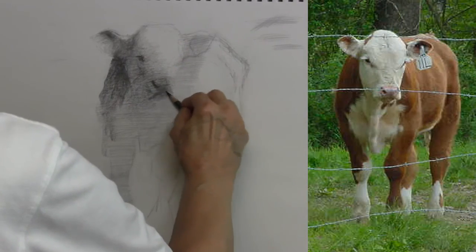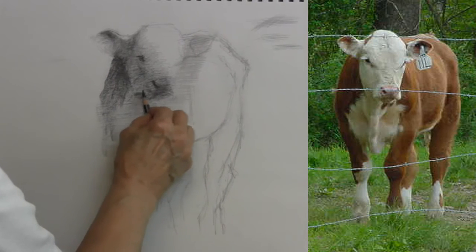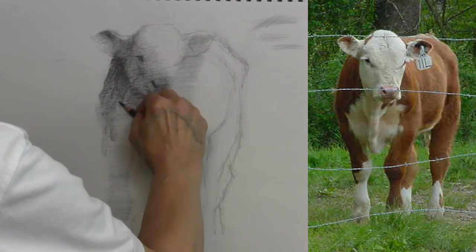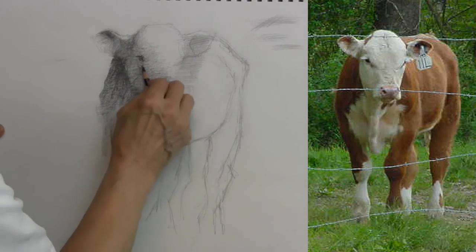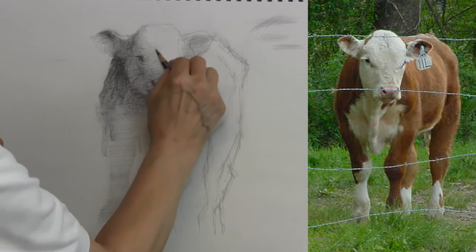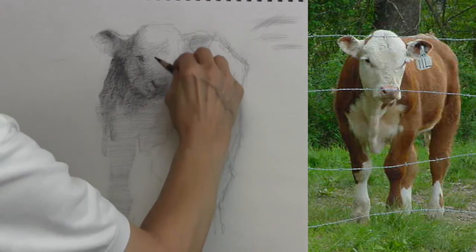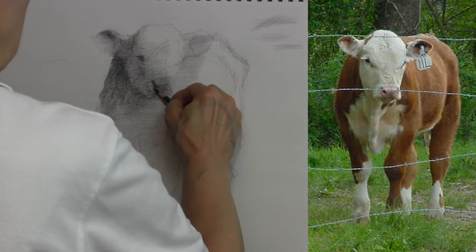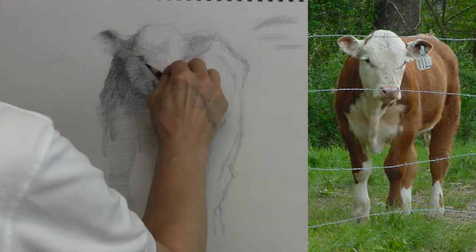Let's see if this deep shadow comes down like that. I see more of the deep shadow coming in right there, just like this. When you're doing this step, if you get the degree of shadow at the right value, don't even think about what it is — because if you're thinking about what it is, it's going to throw you off. You'll probably draw your idea of it rather than what your eyes are seeing.